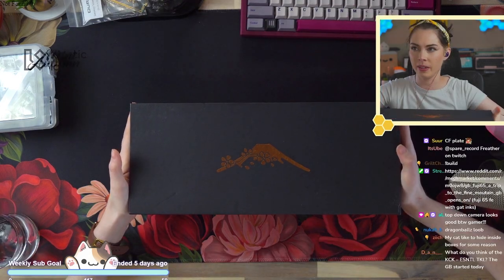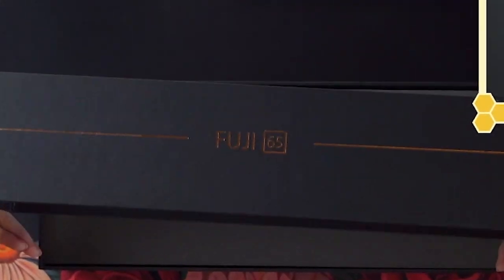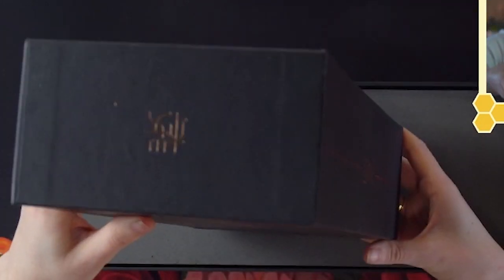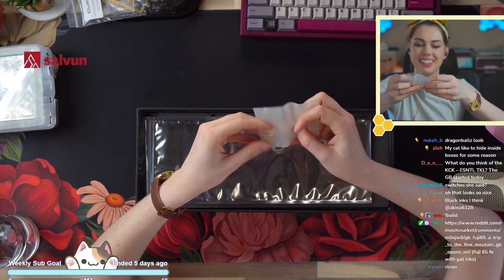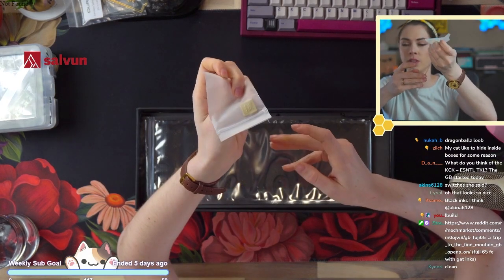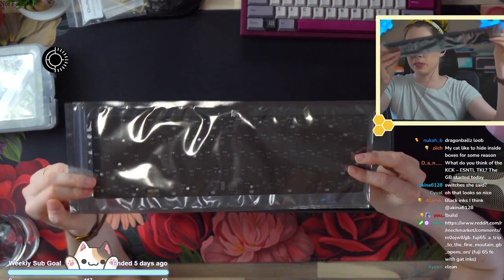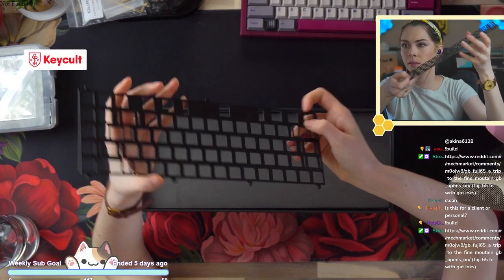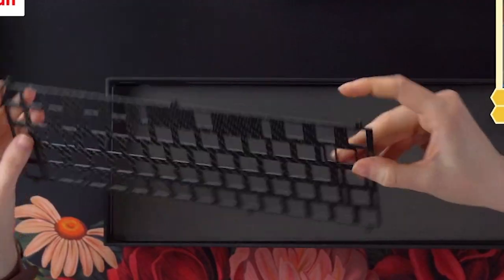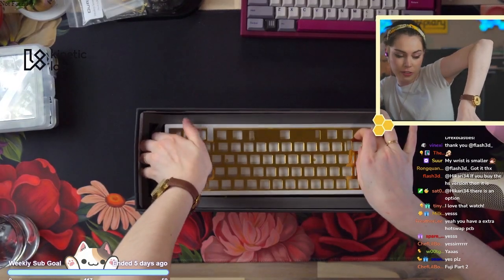We're building a whiteboard, so the contrast issues shouldn't go on for much longer. Here's a look at the packaging — this may be revised, but I don't think it should be because it's fantastic. Now, this brass badge is not where it was when it came to me. Here's our PCB — you'll be able to see it more when we take it out. Here's the plate we'll be using: this is carbon fiber. And there's the Fuji.